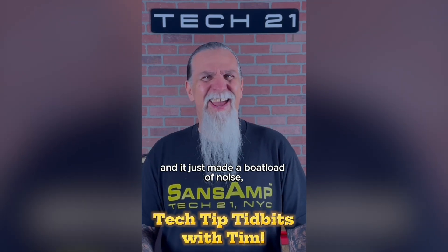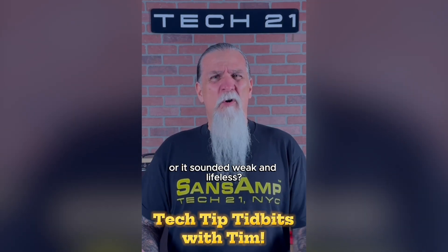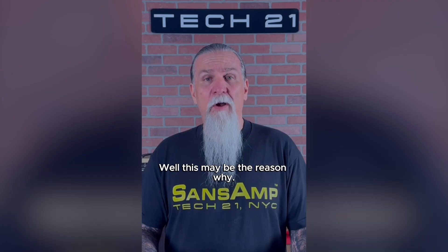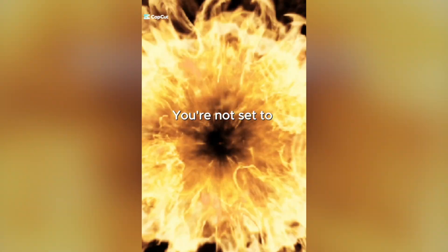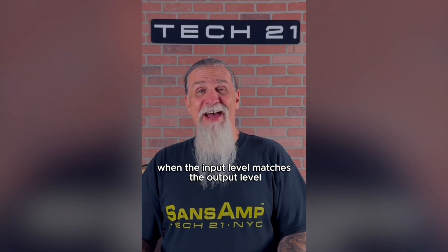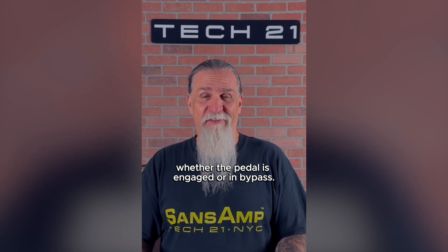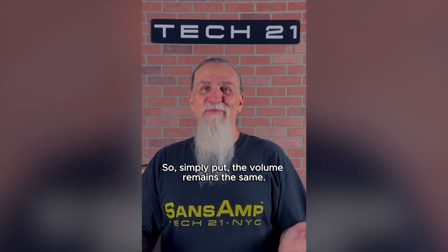Did you ever plug your favorite pedal in and it just made a boatload of noise, or it sounded weak and lifeless? Well, this may be the reason why. Unity gain is when the input level matches the output level, whether the pedal is engaged or in bypass. Simply put, the volume remains the same.